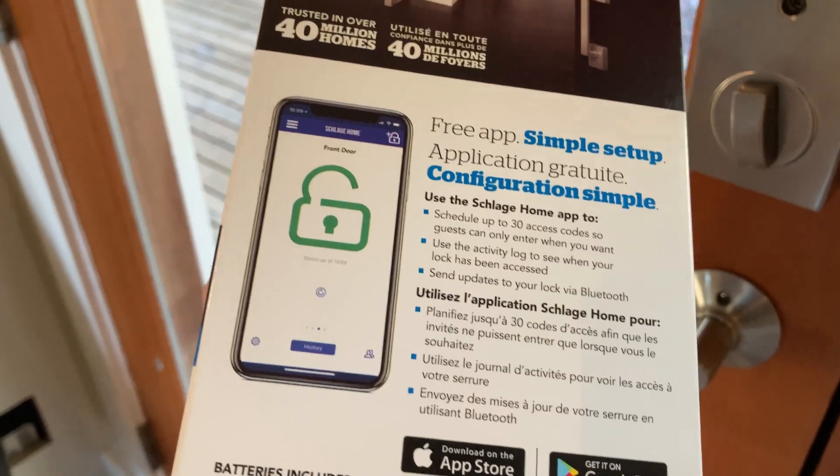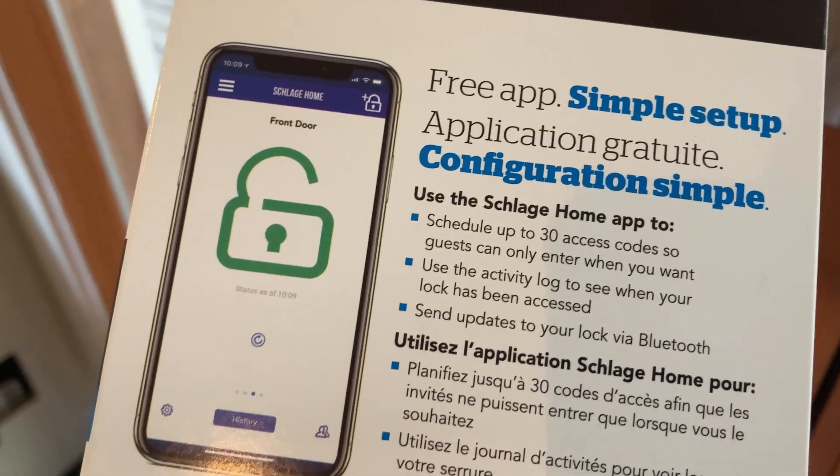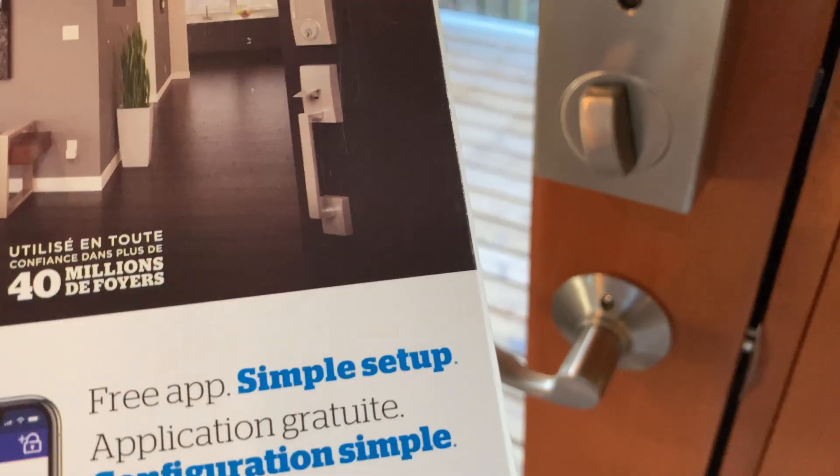It comes with an app that you can use. So you can schedule up to 30 access codes, so guests can only enter when you want. You can change the code between different guests, which makes it really, really convenient.